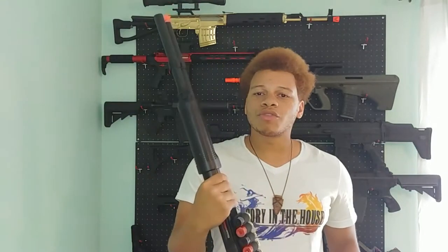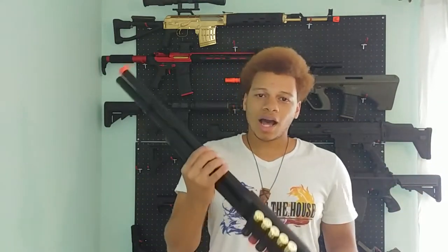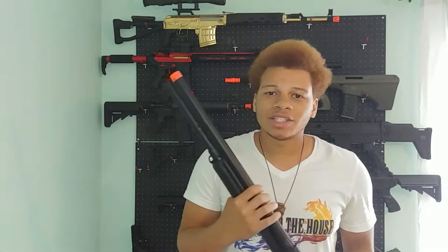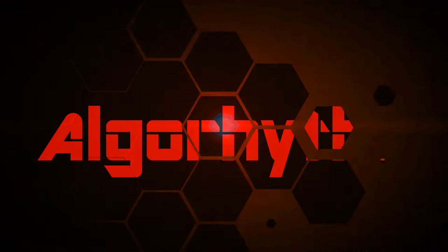So a lot of Remington 870s, or at least the ones you look up, they'll have wood furniture. Now of course this is like a $70 screen shotgun — where am I going to find wood furniture for something like this? I'm not. I'm going to paint it on, and today that's what I'm going to show you guys how to do.